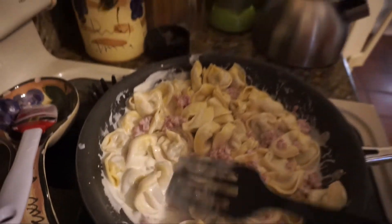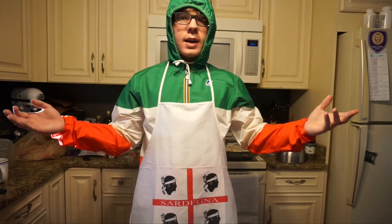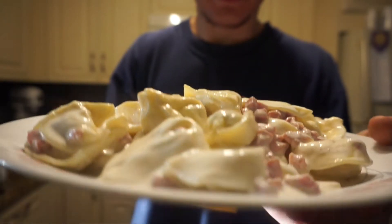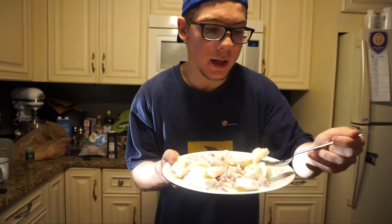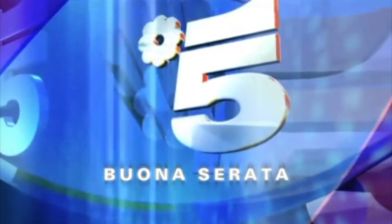Alright guys, now we're gonna eat it. I'm gonna change back and taste the pasta. This is how it is — it's not like my mom's, but it's still good. See that? Check it. Buona serata su Canale 5.